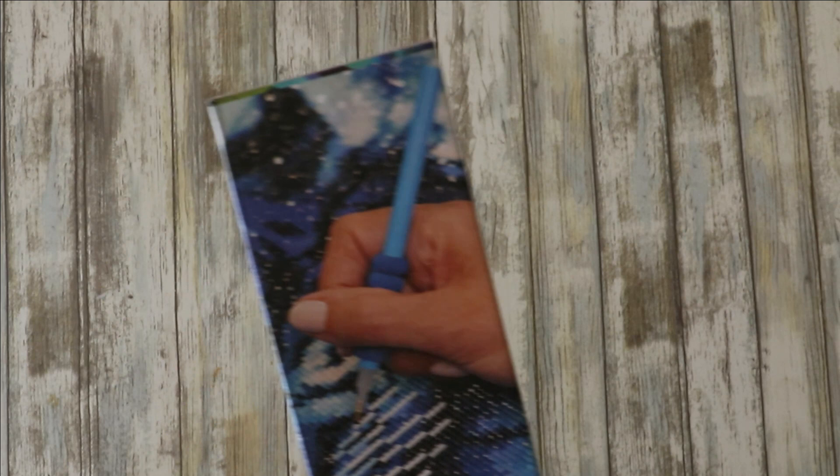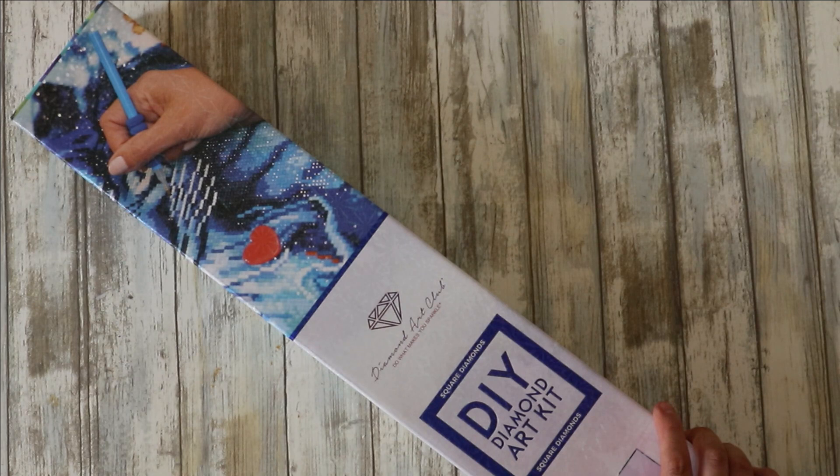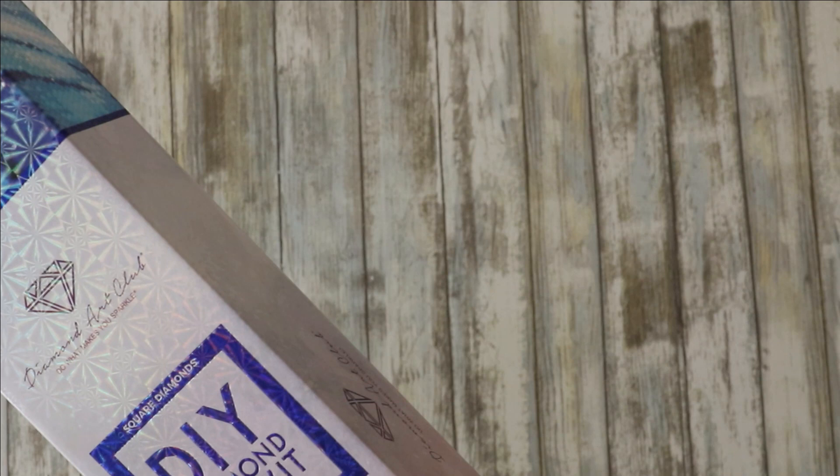The two new ones coming are both square, so I'm waiting for a really good sale. I keep being told that the Black Friday sale at Diamond Art Club is great, so I'm hoping to take advantage of that and stock up on my rounds.